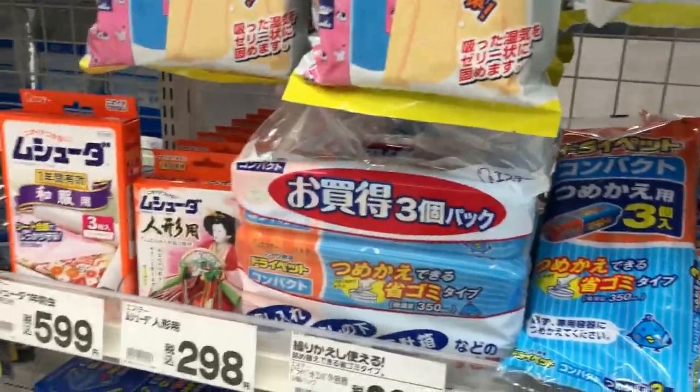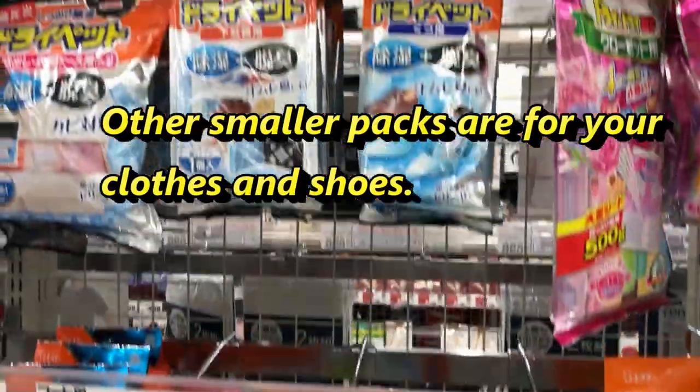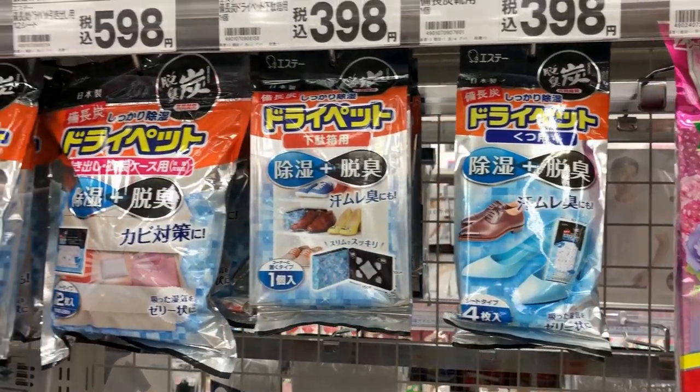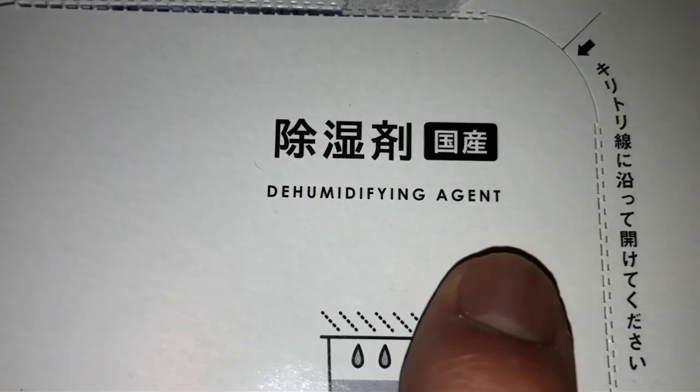And here are some more for clothes, for 488 yen, and for shoes to prevent mold. You can get this anywhere in Japan — put these little packets into your clothes and into your shoes. I'm back home with my Shikei Tori dehumidifying agent.